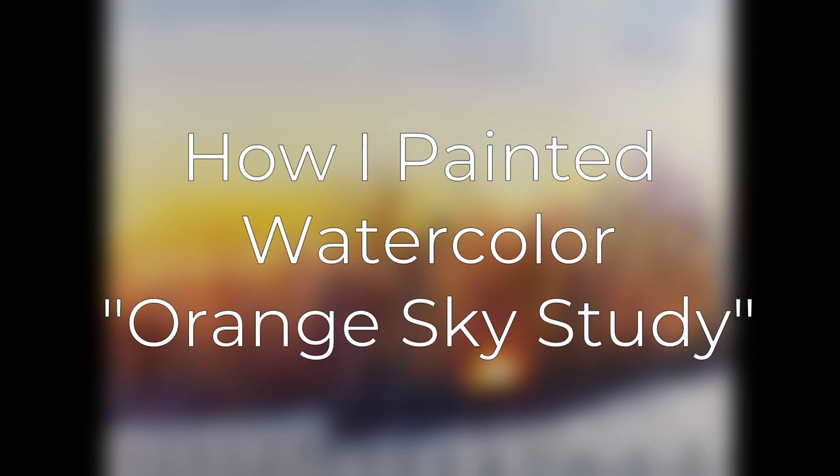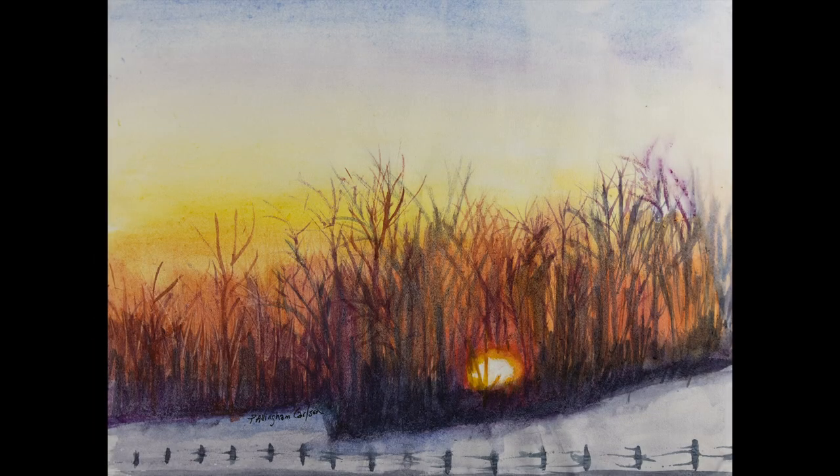I asked for permission, and she granted it. So, before I started to paint, I decided I would do a study. The study was to try to see what colors I would use for the real painting, how I could capture that light that she had captured, and how to set up the composition.